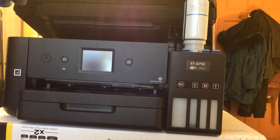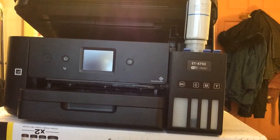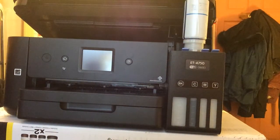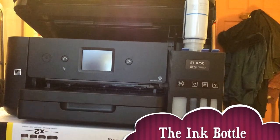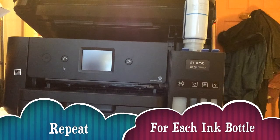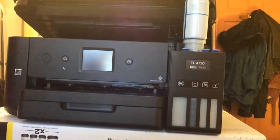You can hear it filling, and apparently it stops automatically when it reaches a certain level. I like that they're clearly labeled — there's 'C' on the port and 'C' on the bottle. It says fill to the upper line and that ink is injected even if the bottle is not being squeezed. It also says to repeat steps four to nine for each bottle.